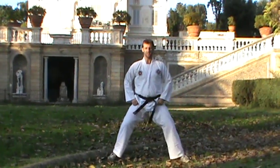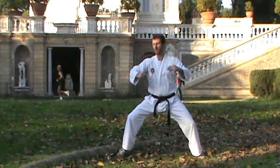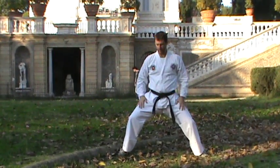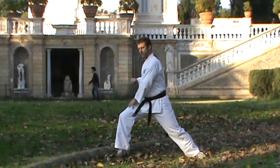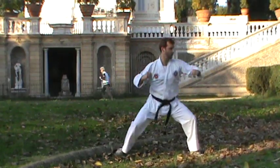Then back down into horse stance again, we're going to do a central block and a hook. When you go into the hook, you go into the bow stance. So it's: block in horse stance, hook into bow stance, then block, hook, block, hook.